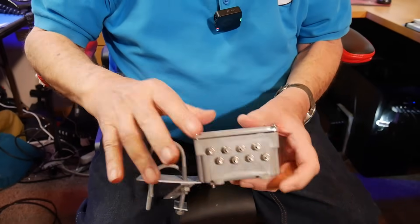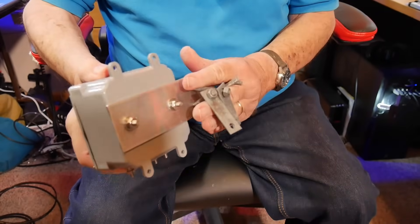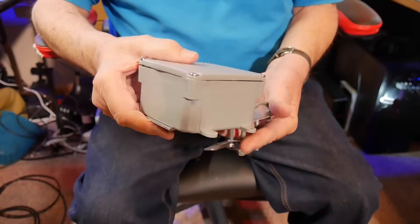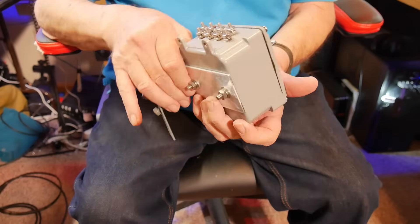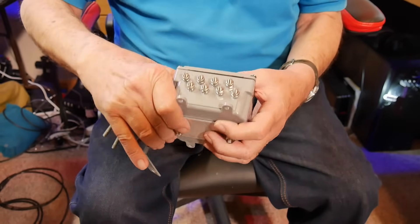I recommend you get that coax down on the ground — bury it; use direct burial coax. You're also going to have control cables for the rotor, and those need to find a lightning surge protector when they come into the house. Here's an example of one — these are eight wires. You bring it in here, there are varistors and everything needed, and this gets installed into my little entry panel to provide protection for the wires that control my StepIR Big IR.